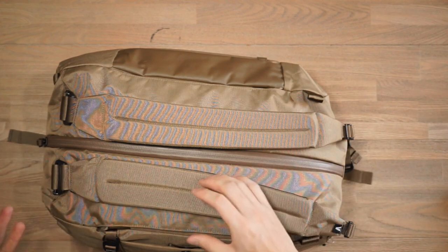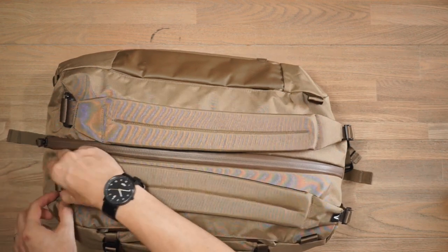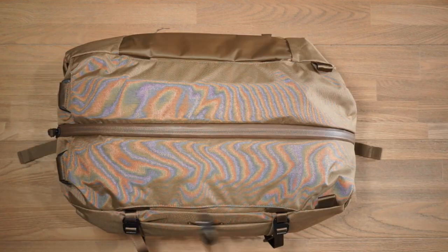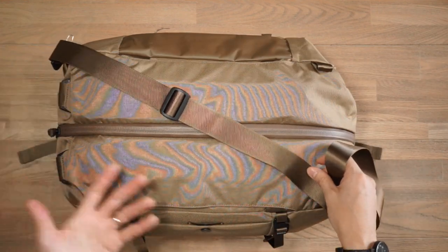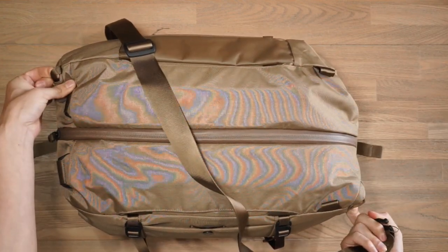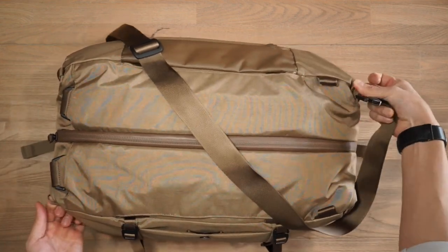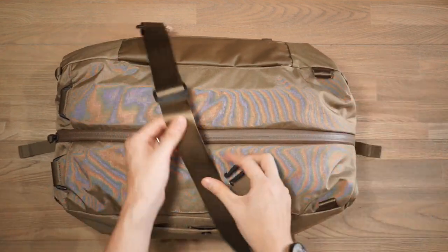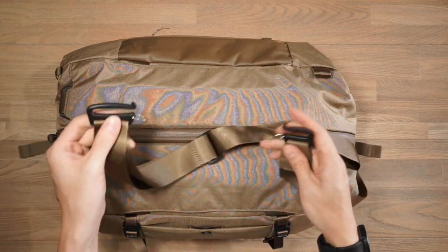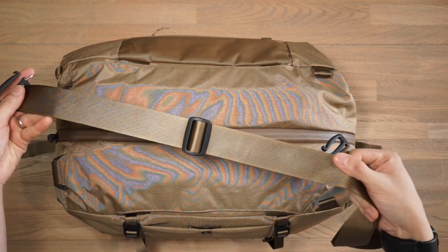If you don't see yourself using the backpack straps at all and weight is a concern, you can actually remove them completely by unclipping the C-clips. This bag also supports a shoulder strap for carrying on your shoulder or across the body. There are loops on the corners of the bag for you to attach the shoulder strap, with simple ladder lock systems and C-clips so you can hook it in and carry it as a shoulder bag.